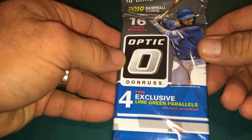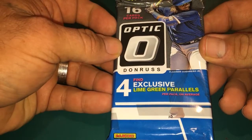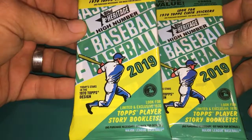Hey everybody, welcome back to Shaggy's Baseball Stuff, this is Shaggy. Well today we went down to our local Walmart and seen they had some baseball cards for sale and thought I'd pick up a few packs and see what they were all about. We have an Optic pack by Donruss, got a Vlad on the front there, says we're gonna find four exclusive lime green parallels. Also picked up a couple of packs of 2019 Topps Archives and also picked up a couple of High Number Heritage here. Let's get into it and see what we can find, hope your day's going good.